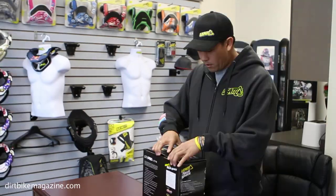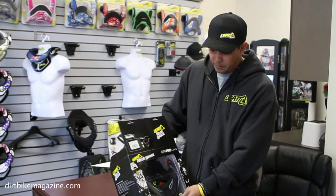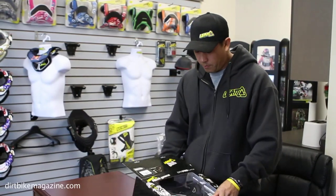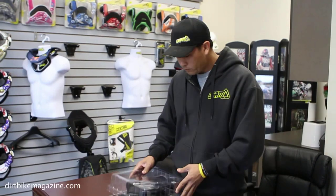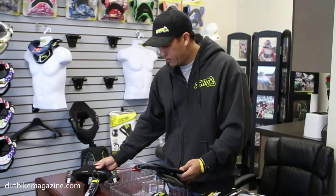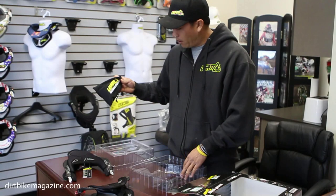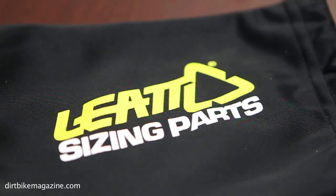I'm going to go through in pretty good detail on how to fit it — all the parts and pieces that can make it fit better to your body. When you do get into it, it's a lot simpler. We've made it a little bit easier with the parts and pieces, but it just slides right out. You basically have four main pieces: the back of the brace, the front of the brace, and a bag with all your sizing parts and pieces that make it fit more to your body.